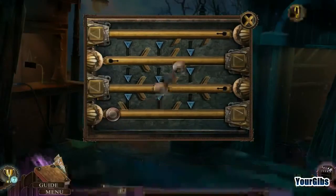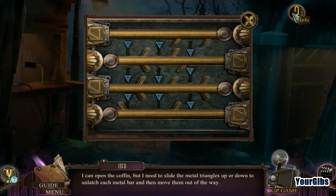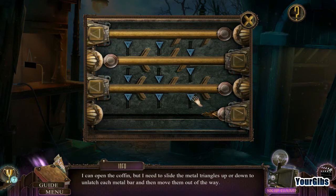This creepy coffin puzzle — that's what we have to do. I can open the coffin, but I need to slide the metal triangles up or down to unlatch each metal bar and then move them out of the way. Okay, move these out of the way. Is it really this easy?